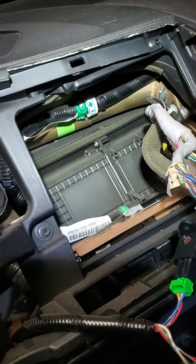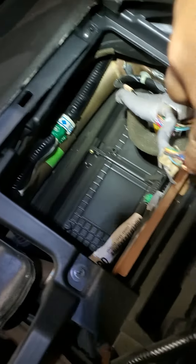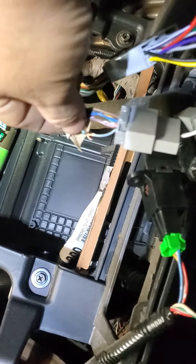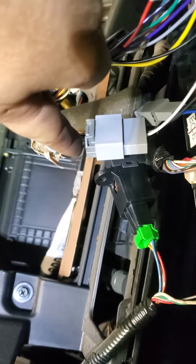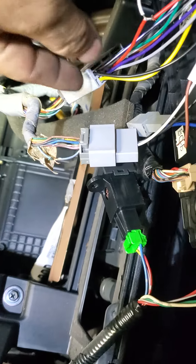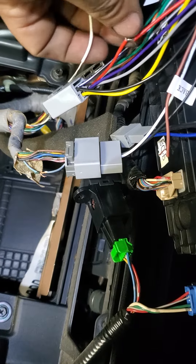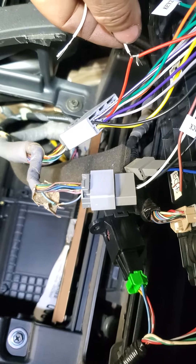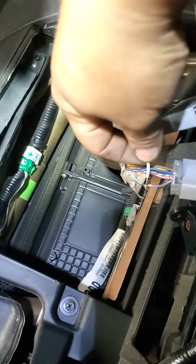Sergey Skobar showed me that this wire here needs to be connected - it's more of a light blue color, not the blue one but more like light blue. They connected it to something else, but I connected mine into the ignition, and as soon as I connected this ignition to this wire, it worked.